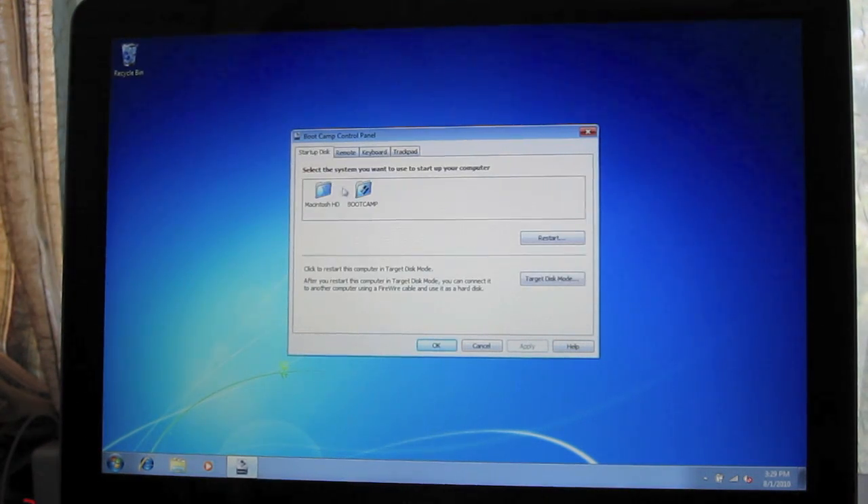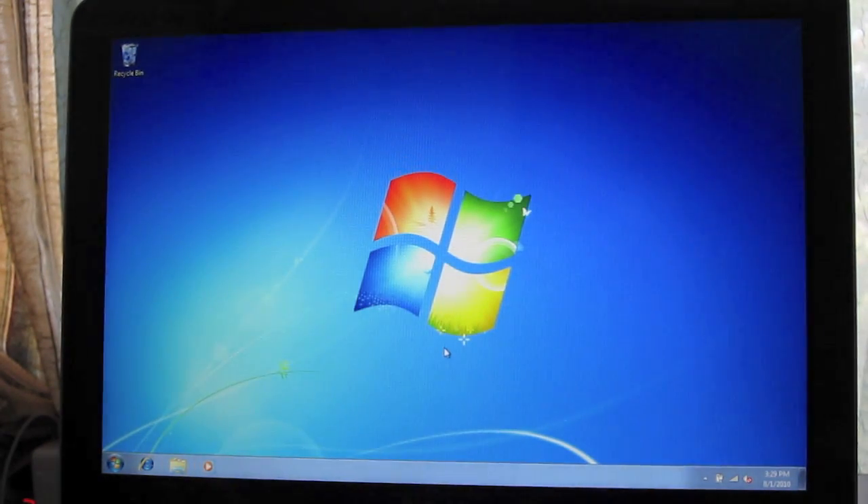Go to Startup Disk and set it to use your Macintosh hard drive. Click Apply and OK. You can then proceed to installing Windows updates or helpful software like Flash, Microsoft .NET 4.0, Visual Basic — pretty much everything you'll need.